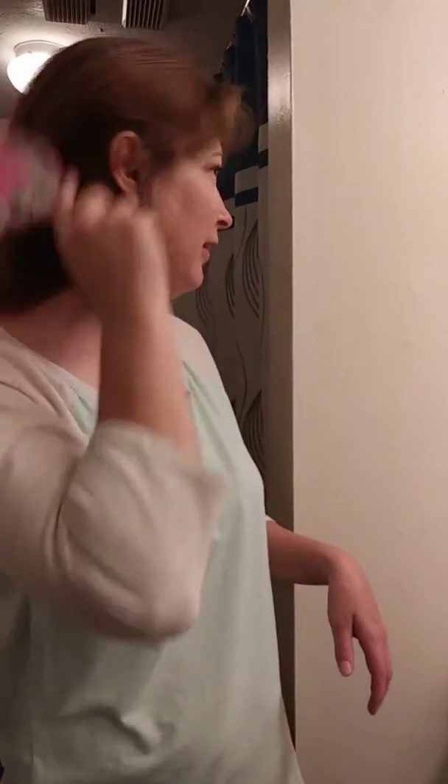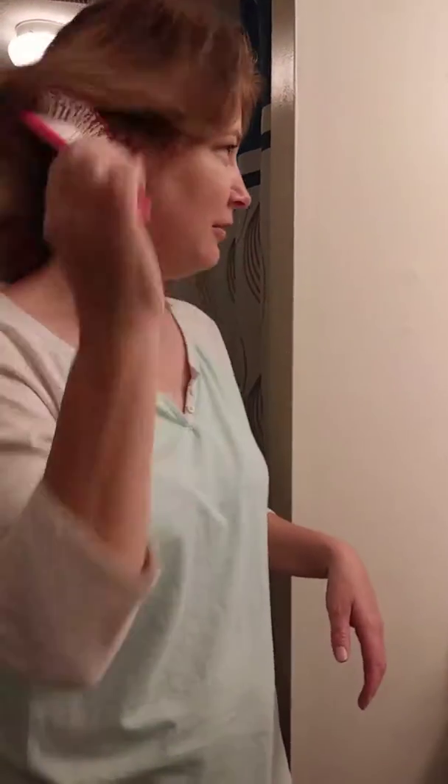Usually, if I brush my hair, it rips everything out and it's very painful. Look at this — oh my gosh, it is amazing. It doesn't pull, tear, anything. It goes right through my hair, which looks dorky now.